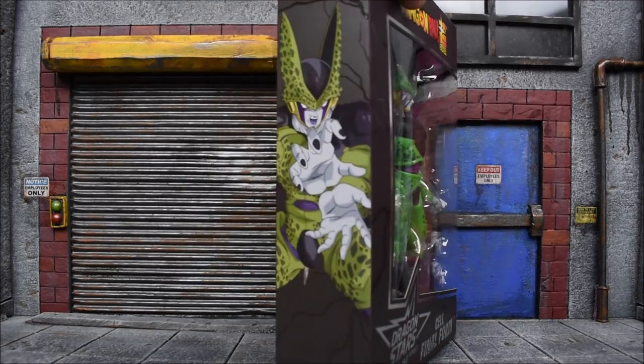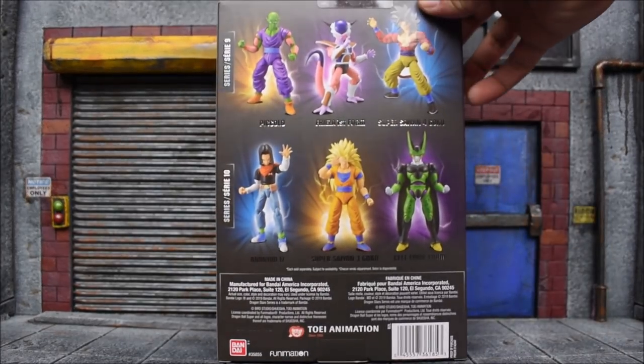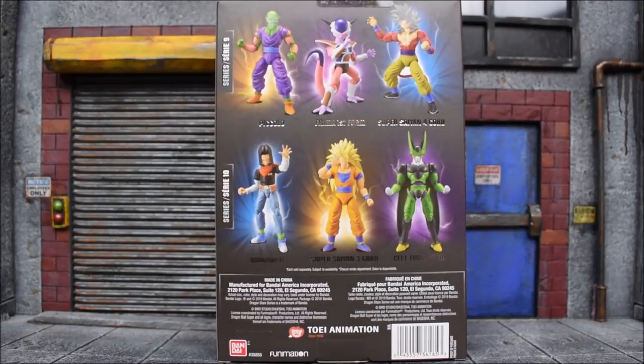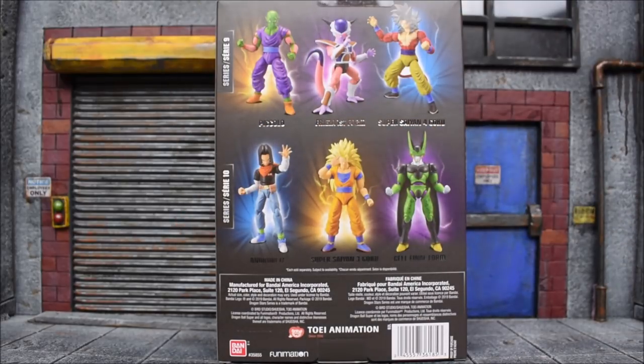On the side of the box we have the graphic image. On the back of the box we get the rest of the wave — this is the second half. They call this series 9, they call it series 10. Each series is a group of three figures, but they always release them as a group of six. So that's the wave to me.